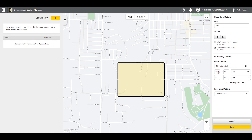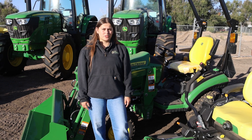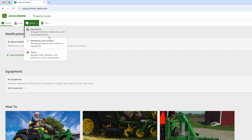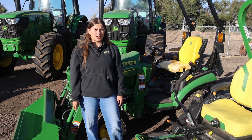We can also add operating times — so if you only work 8 to 5 and that piece of equipment turns on at 5:30, you'll get an email right away that it's on when it's not supposed to be. We can create multiple geofences in different locations to keep track of your equipment everywhere. This feature is found within Property Center in the Setup tab — click Setup, then Geofences — where we can create boundaries in multiple locations and add operating times.